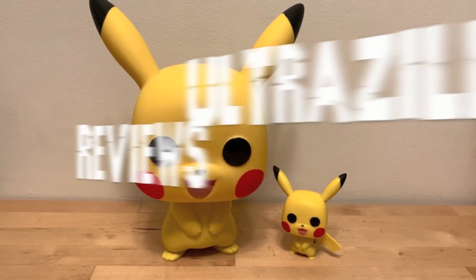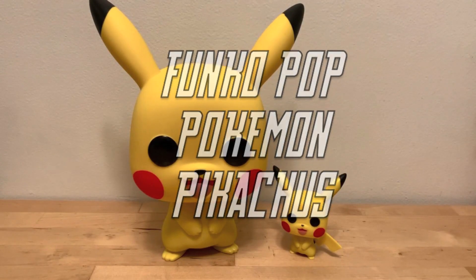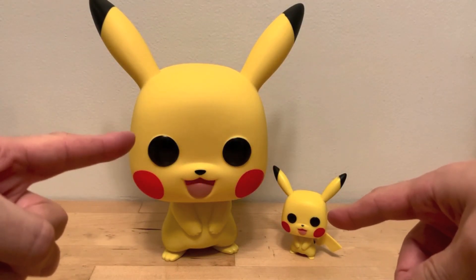What up folks, I am UltraZilla, and today I have a review of the Funko Pop Pokemon! Little Pikachu and Big Pikachu.